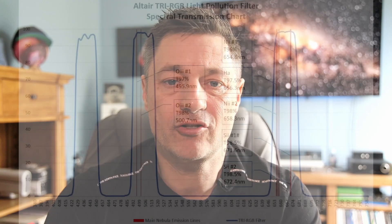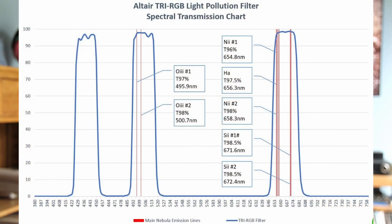Here's a chart showing the transmission lines of the filter. They've got all the important areas covered, and where the bandpass is not so narrow, it means you can use this filter on very fast scopes. It's been tested on things as fast as a Rasa — because you haven't got a very tight bandpass, filter shift isn't really going to be an issue. It works extremely well on pretty much any scope you want to use it on.